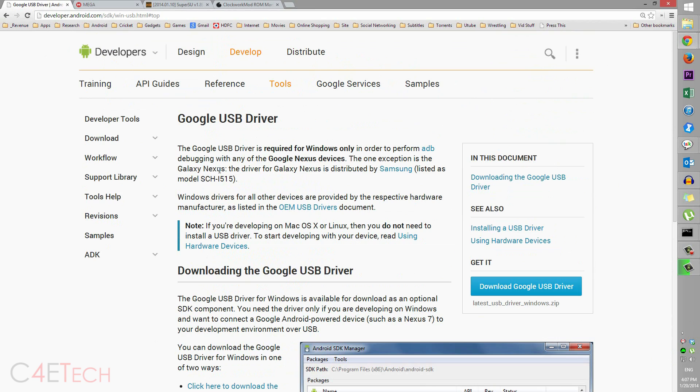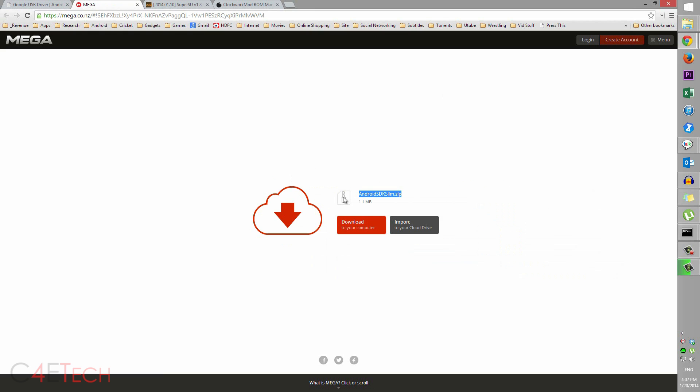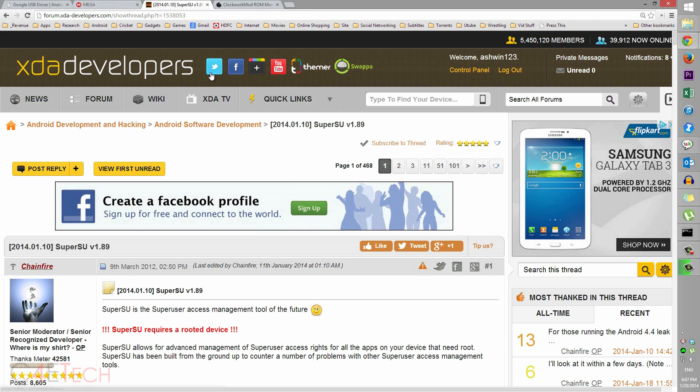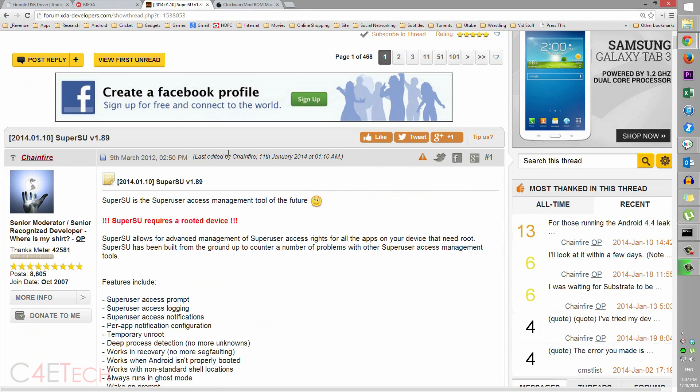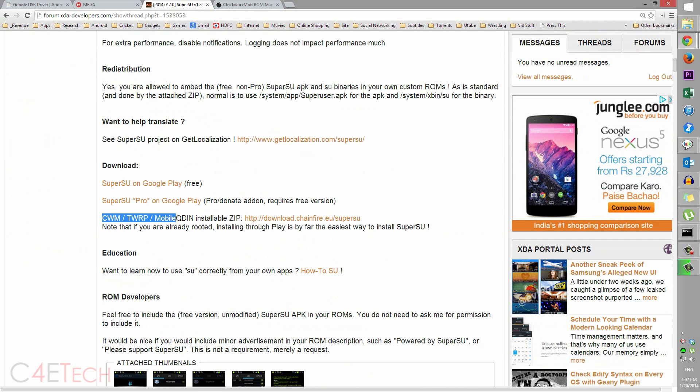Once you've backed everything up, click on link one from the download section in the description — that will take you to this page. Scroll down, click on this, download the zip file, and save it somewhere on your PC. Clicking on link two will take you to the Android SDK Slim zip page — download it and save it. Link three will take you to a thread on XDA Developers for SuperSU. Scroll down and you'll find the CWM/TWRP installable zip. Click on it and download the latest version of SuperSU — that will also be a zip file. Save that too.